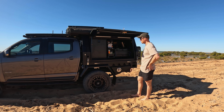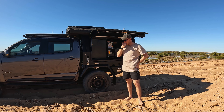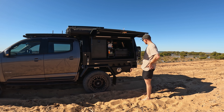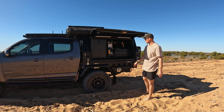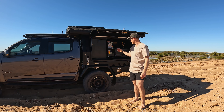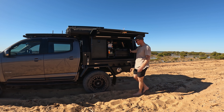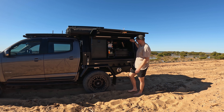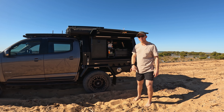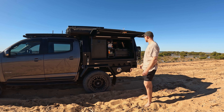So it's a 1600 long canopy, 1800 wide, I think it's about 870 high. I did go the full-length canopy rather than cutting it back a little bit shorter - I just wanted that extra bit of space so I could fit the fridge, the pull-out pantry and the drawers. It gives me a little bit of space behind there so I can fit in pots, pans and a Jeff line and the like, so I'm glad I went the extra hundred mil that it gives you.